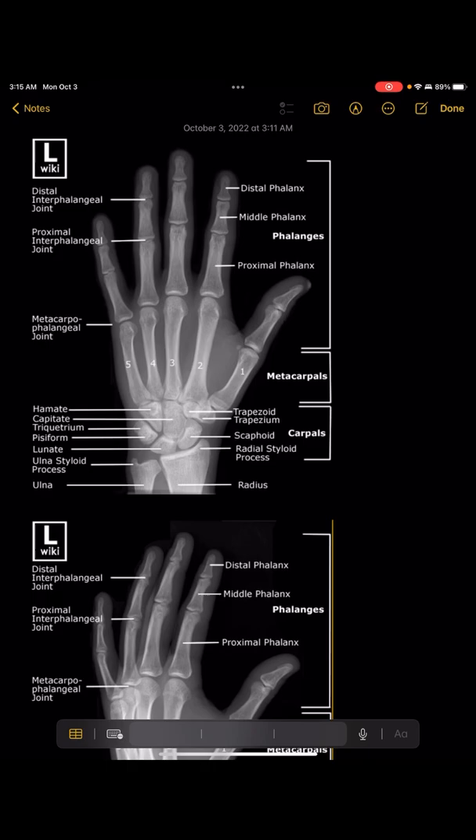When you do a hand X-ray, the normal views that you do are a PA, an oblique, and a lateral. This video is going to be talking about what X-ray techs are always looking for.